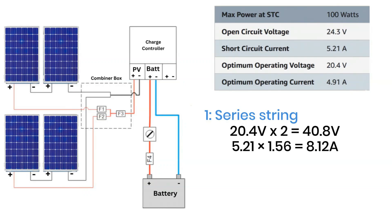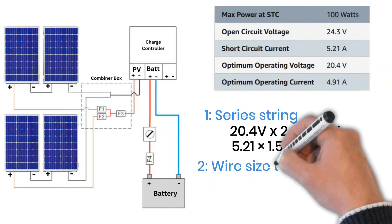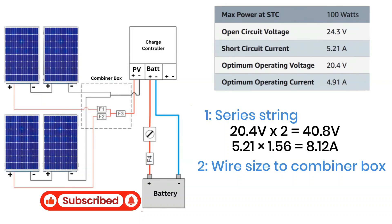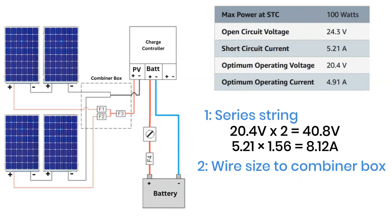Step two: wire sizing between the solar panels and the combiner box. In a small setup like this, you can often use the same leads that come attached with the solar panels to connect them to the combiner box. But if your array is larger or the distance is long, you'll need to run solar extension cables from the panels to the combiner box. In that case, use a voltage drop calculator again to check if your wire size is suitable for that distance.